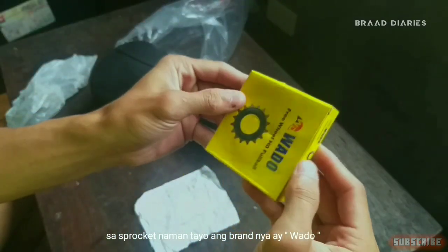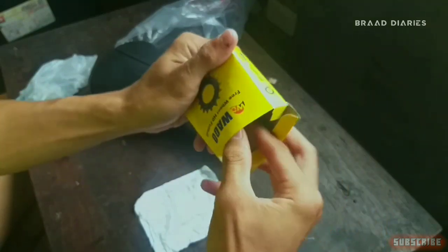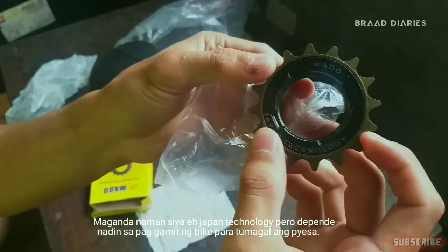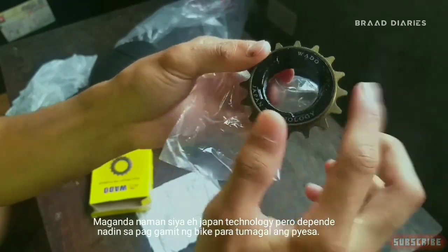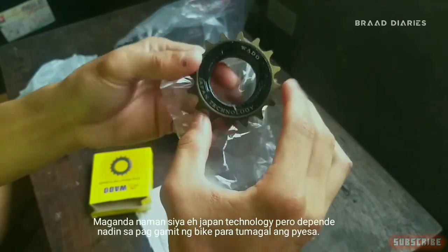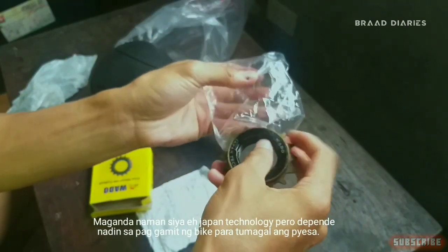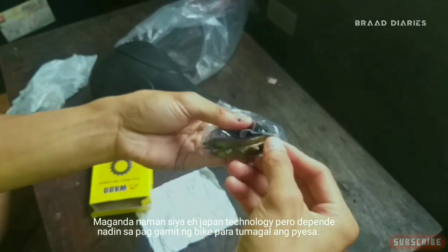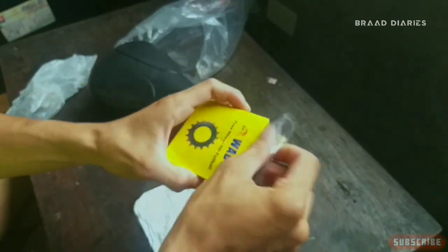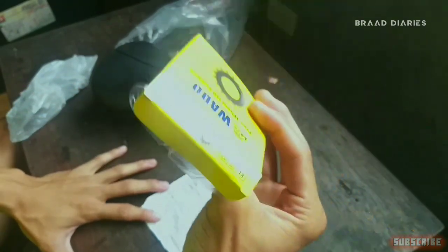Sa sprocket naman tayo mga brad. Brand niya ay Wadu. Magaling naman siya eh, kasi Japan technology. Pero depende na din brad sa paggamit sa bike. Kung maingat ka, mas tatagal dun — yung life ng pesa. Siyempre mga brad, 80 pesos lang siya mga brad.